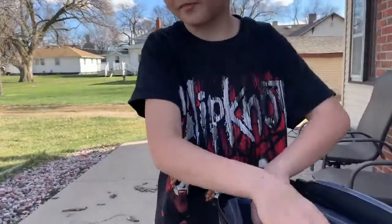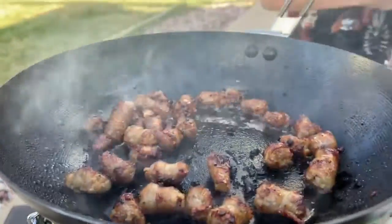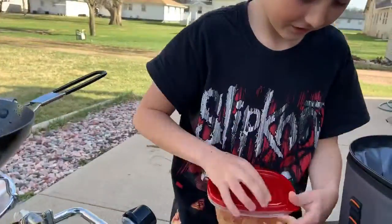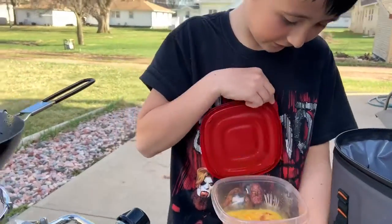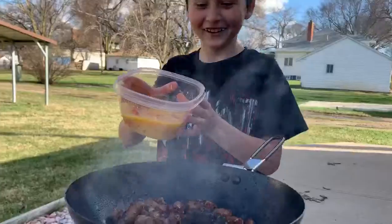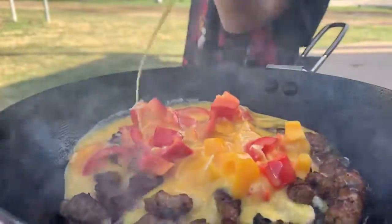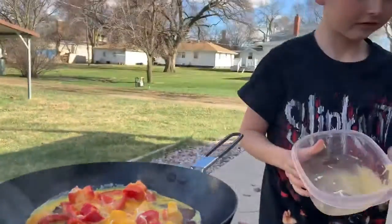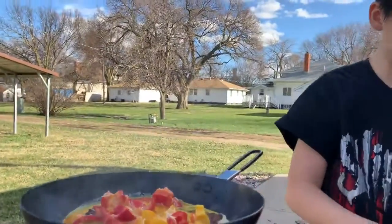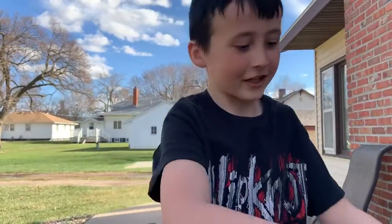When it gets to about the right color, you want to put your eggs and everything into it. This kind of doesn't look that good. Just be careful when pouring this in — it doesn't really splash everywhere.